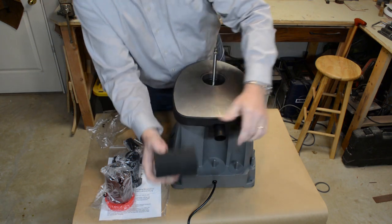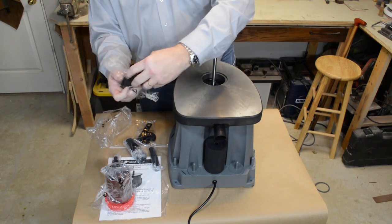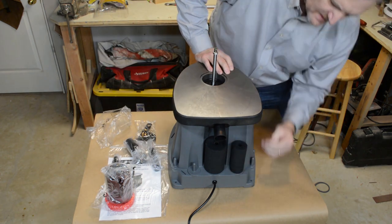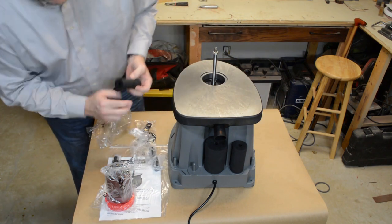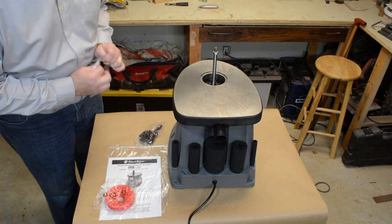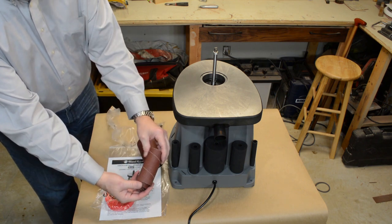The spindles are pretty hard rubber, and on the back of the spindle sander there are places to store each one of the rubber inserts, which is pretty cool — you don't have to worry about losing the parts. They fit on those little spindle holders really nicely. So there are five rubber inserts, and then six diameters of provided sandpaper.